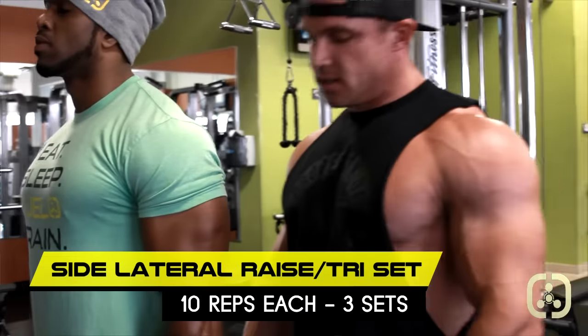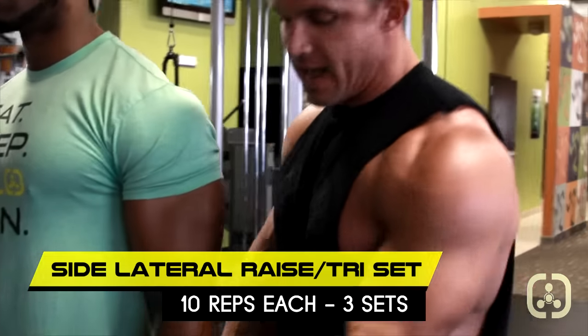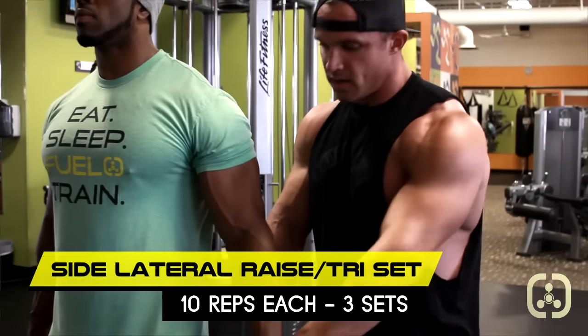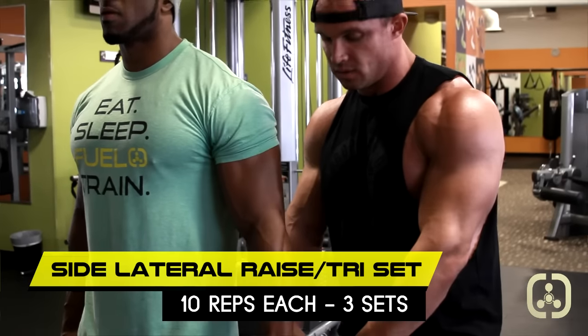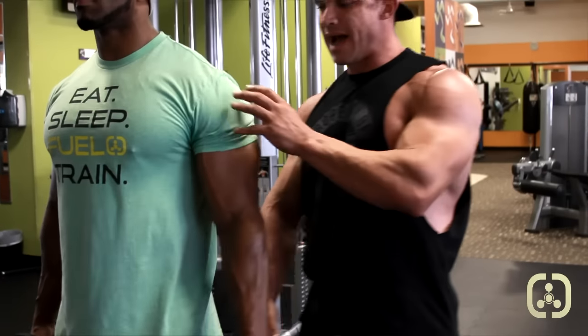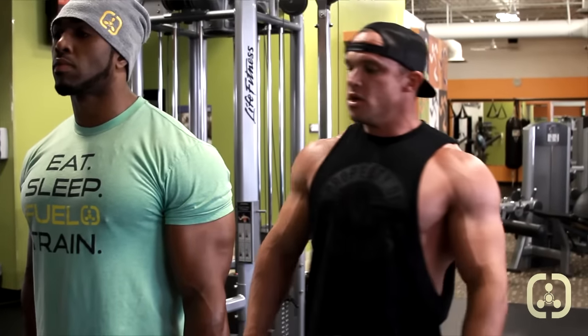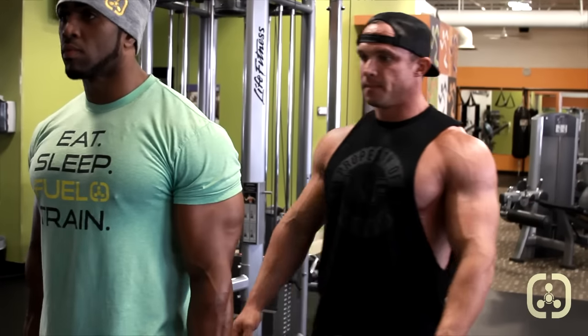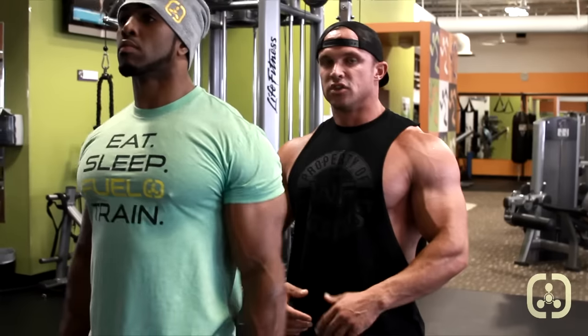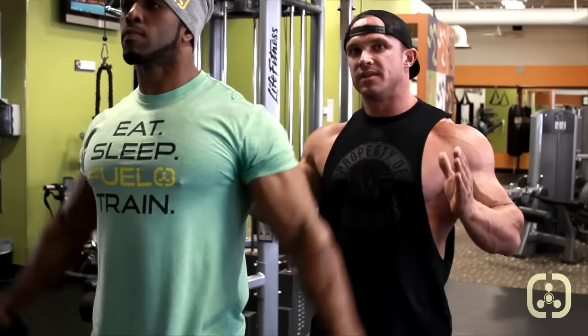Hey guys, so what we're going to be doing now is a tri-set side lateral raise with 30 reps. Whenever you're doing a side lateral raise, you never want to have the dumbbell come up like this. What we want to do is keep all the tension on the muscle and have pinkies out. That way we can isolate the side lateral of the delt. We're going to do 10 like that standing up straight so we're getting the side of the deltoid.